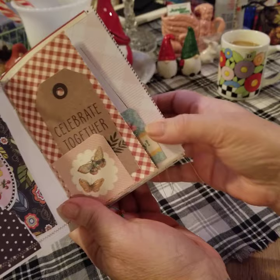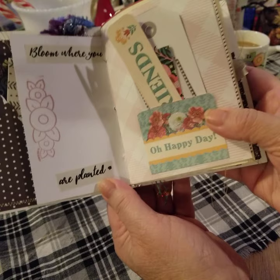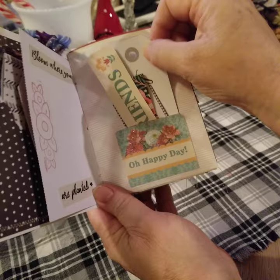Celebrate together. Little pockets. This is some washi tape that I had. She has another illustration that says 'Bloom where you're planted' — she's pretty famous for that one. This is a Mary Engelbreit rubber stamp.